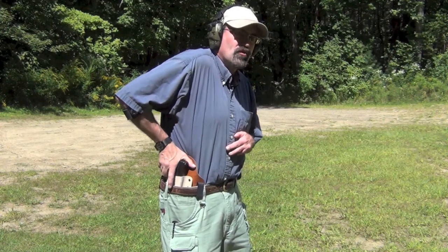I did a tabletop review the other day, very impressed with the quality of the holster and its design, but I also wanted to give you guys a perspective on using this type of holster at the range.